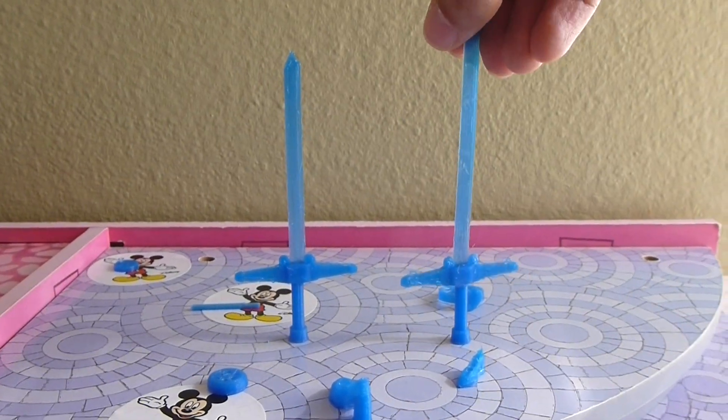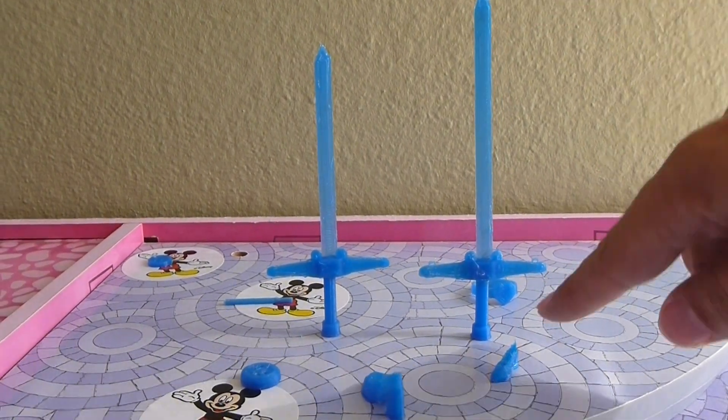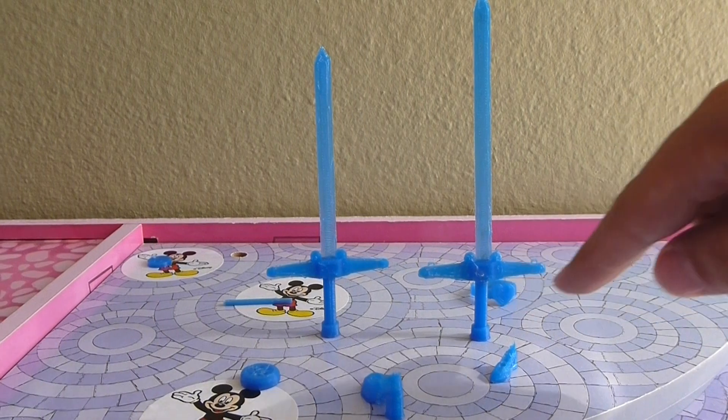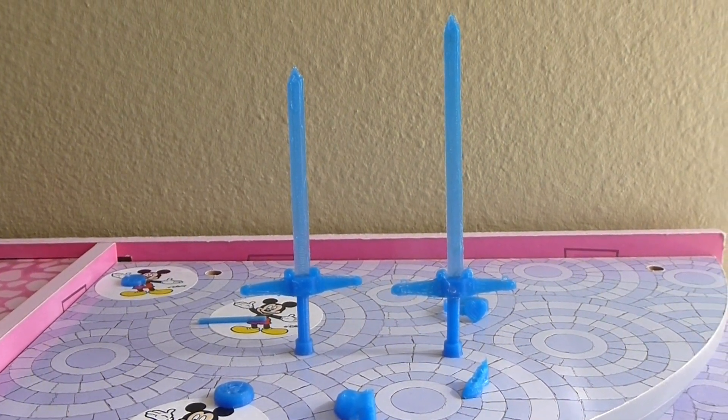Anyway, you can choose how long your blade is going to be for the sword, and you could also have a really short handle. So, here we go.